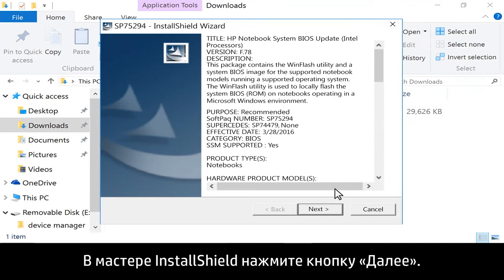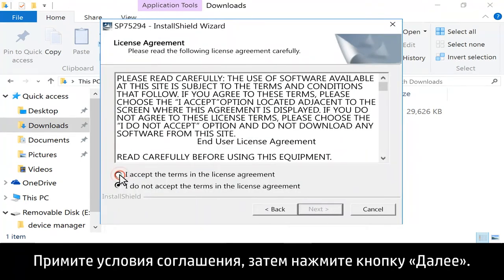In the InstallShield wizard, click Next. Click to agree to the terms, then click Next.